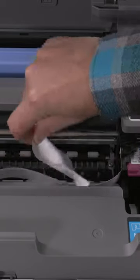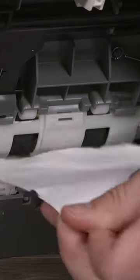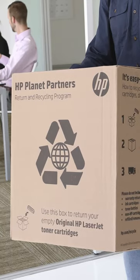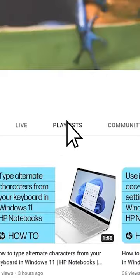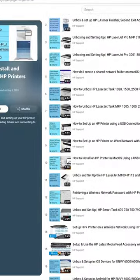Help troubleshooting common issues like paper jams, carriage jams, and wireless issues, and recycling for end-of-life products. Visit HP Support for help and how-tos about all our products in one place.